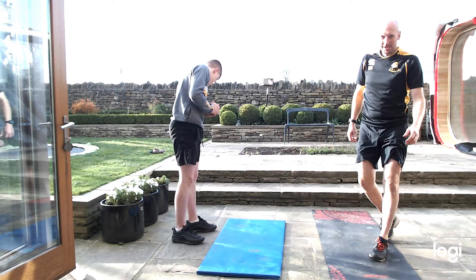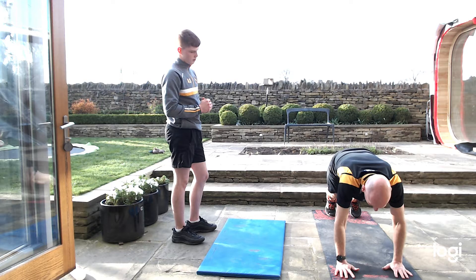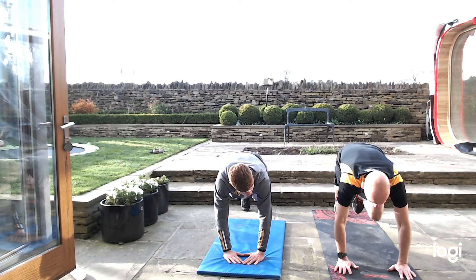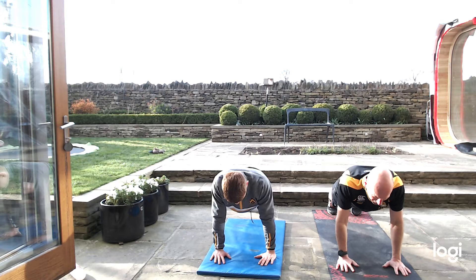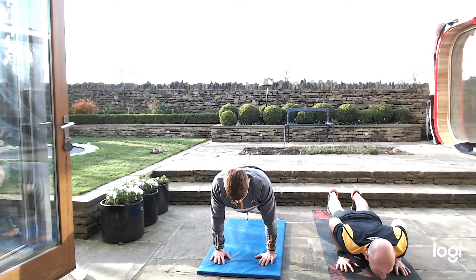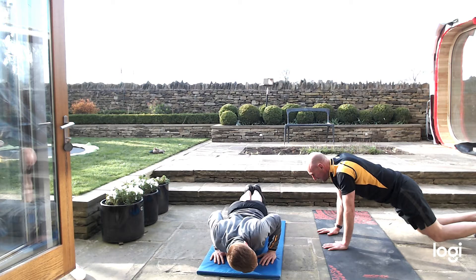Press ups next. Wide with your arms — nice and close, keep them elbows tucked in, keep that back straight. Get yourselves down and push it, nice and slow. It's not a race — nice slow press ups, chest to the ground, and all the way up. 20 seconds. Start failing? Knees on the ground if you need to.